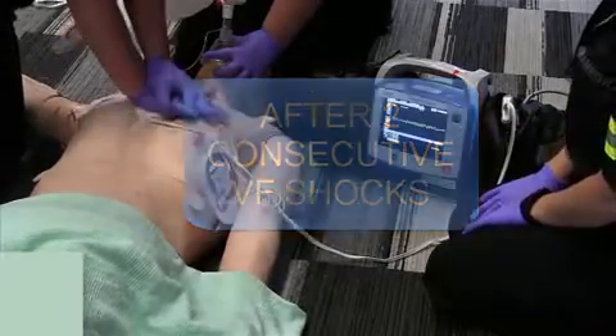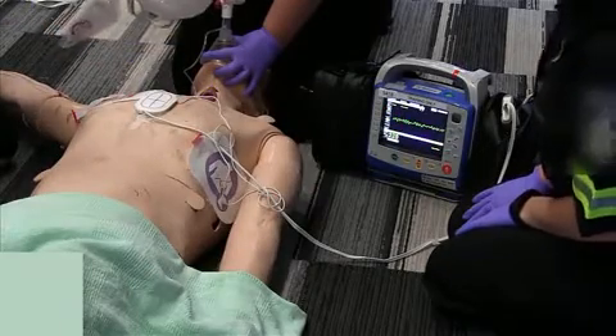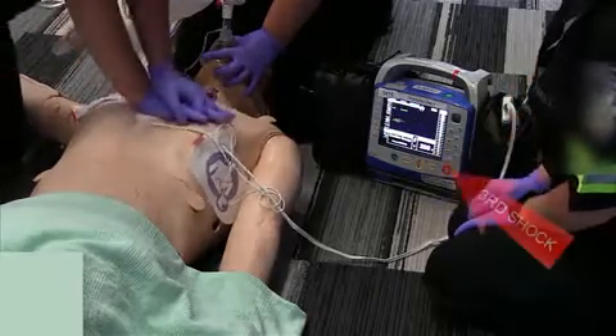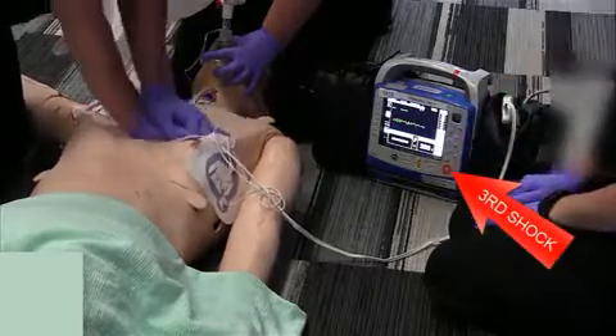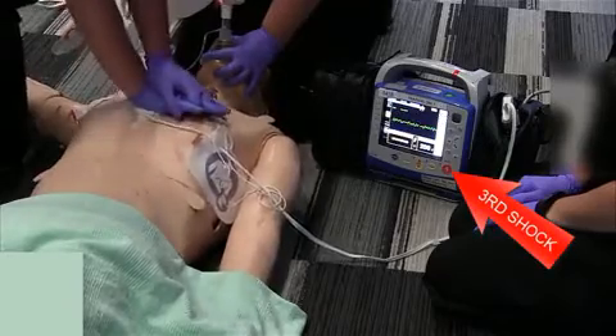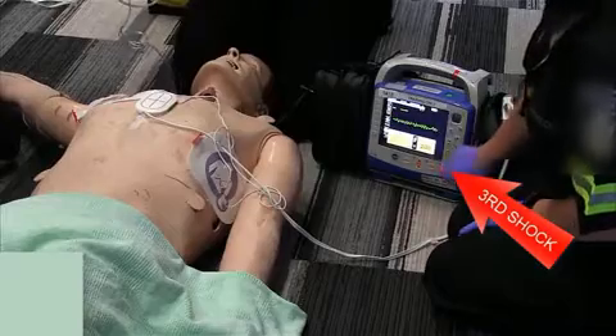26, 27, 28, 29, 30. Stop CPR. We're going to do our third rhythm analysis. Patient's still in VF. Back on the chest. We're charging. Okay, it's charged to 200. Everyone hands off. Shock delivered.